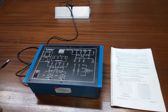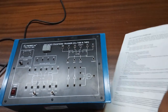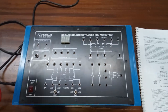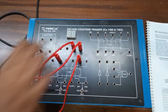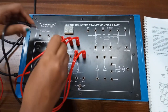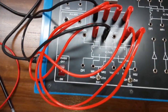Our first experiment is the study of a decade counter using IC 7490 in two-into-five mode. To build this connection, first connect Q0 to Q0, Q1 to Q1, Q2 to Q2, and Q3 to Q3. Pin number 10 is already grounded internally, so we don't need to build any connection there.